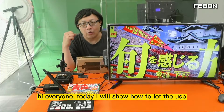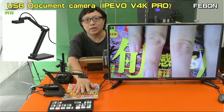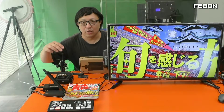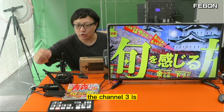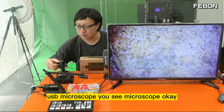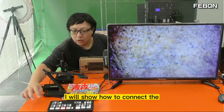Hi everyone, today I will show how to let the USB document camera combine with the Ant Mini Pro. Channel 2 is USB document camera, channel 3 is USB microscope.